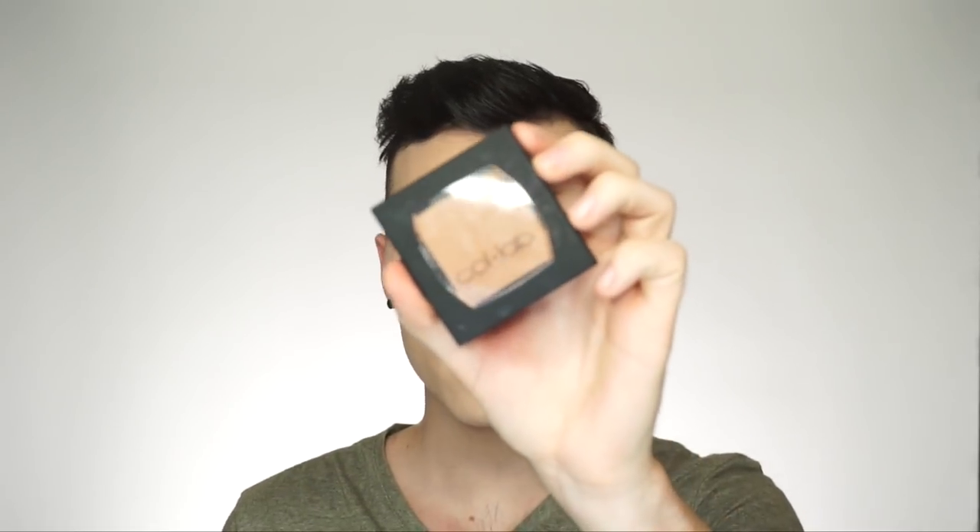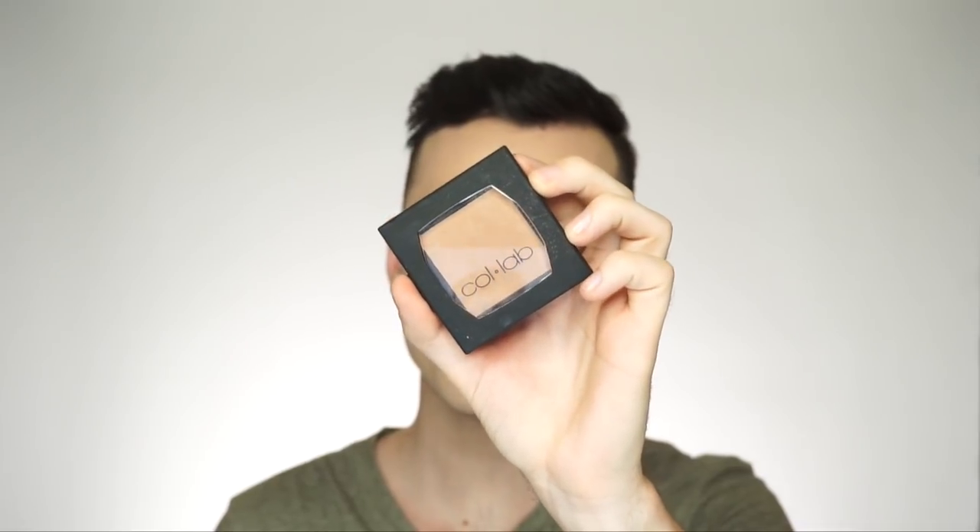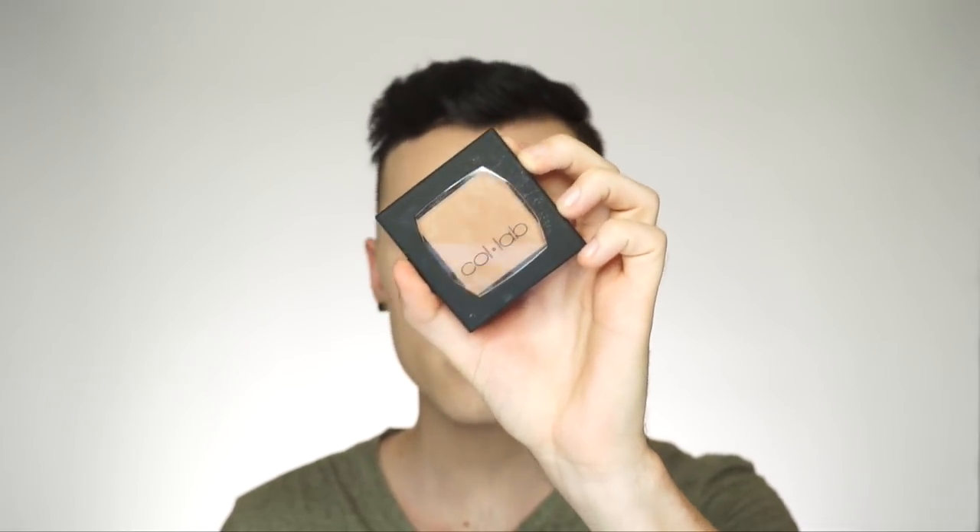Next, to contour and bronze, I'm going to use this little palette. This is a bronzer called Sun Obsession Sculpting Bronzer in the shade Major. I'm just going to use this to hit the perimeters of the face and a little bit on the cheekbones.